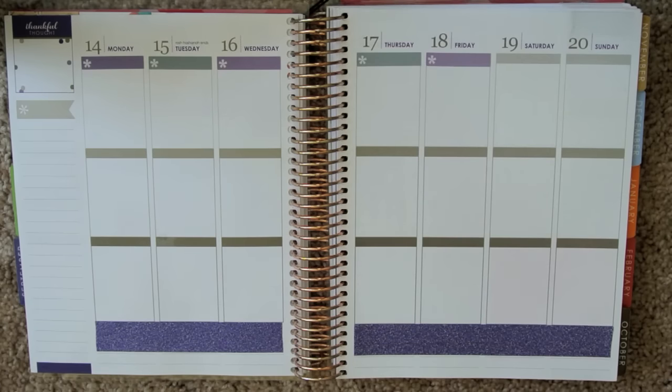Love it. Now I want to go in and mark anything I have going on this week. Actually, why don't I put in my to-do lists first?